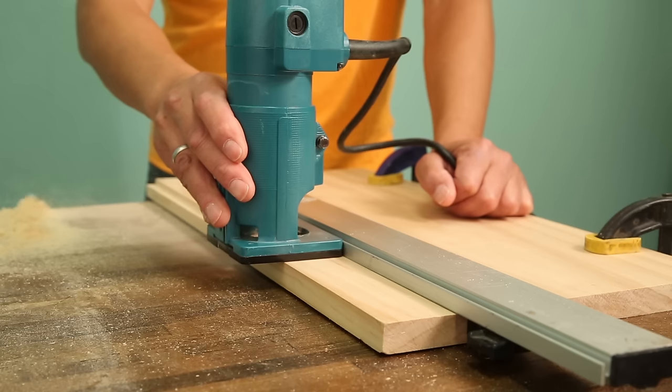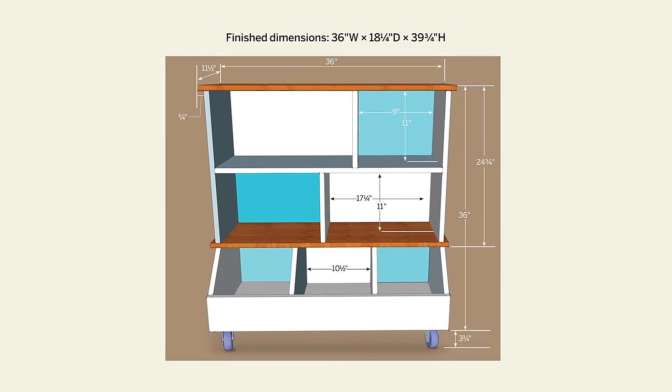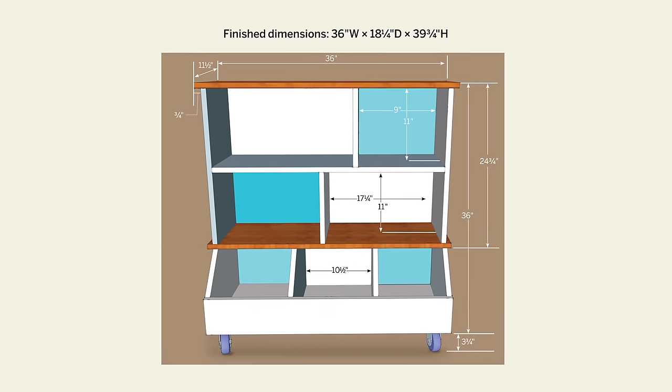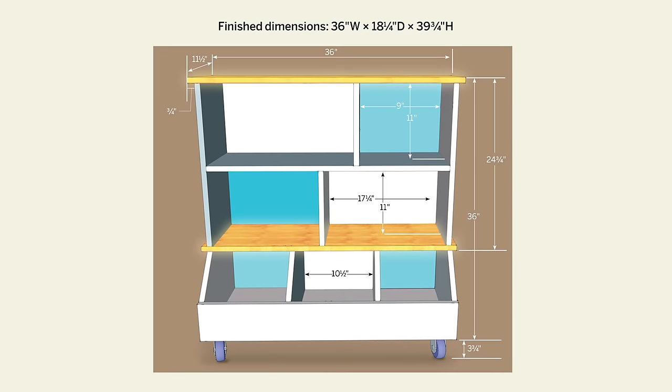We built ours out of stair treads and pine boards and set it on casters to make it easy to move. Check out the cut list and dimensional drawing on this webpage before picking up your materials. Remember that you might have to special order the stair treads to get the right length.